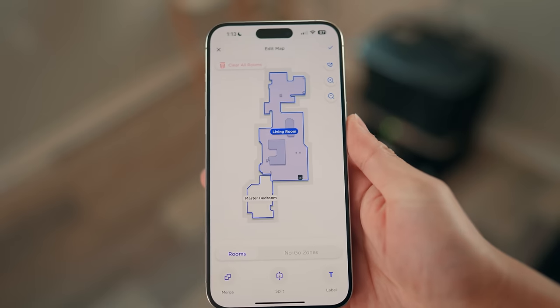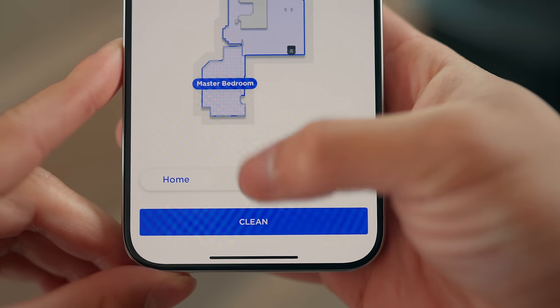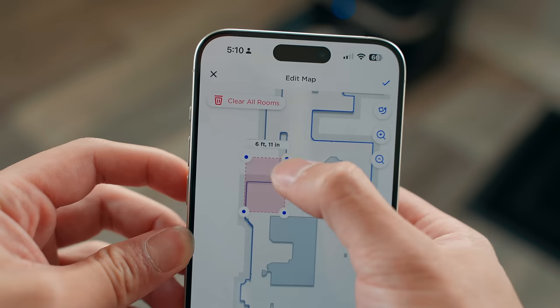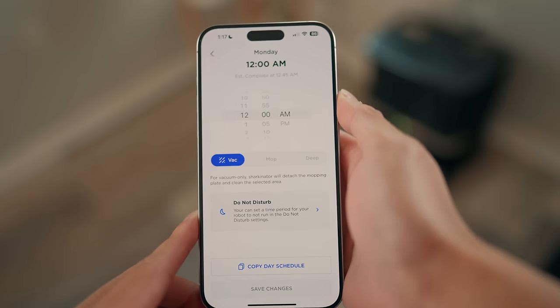For this video I only mapped out my living room and my bedroom. As you can see, each of the rooms are separately labeled. You can clean the whole home, clean by room selection, or pinpoint a specific spot within your home to clean that area. And if there's an area you don't want it to go to, you can also set up no-go zones.